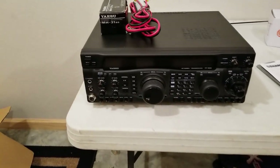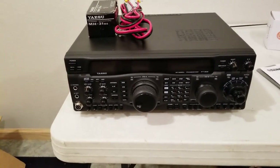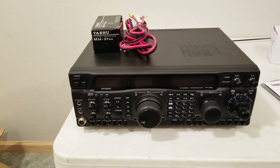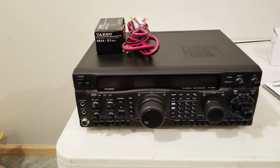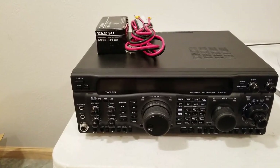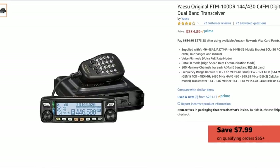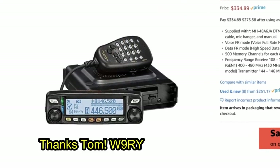Here's a quick look at my Yaesu FT-920 base station. I got this used and got a really good deal on it from a fellow ham who basically just helped me out. I also got a great deal on the antenna and tower. I just ordered a two-meter/440 rig — here it is now — digital and analog, once again based on good advice from someone who has more experience than me.